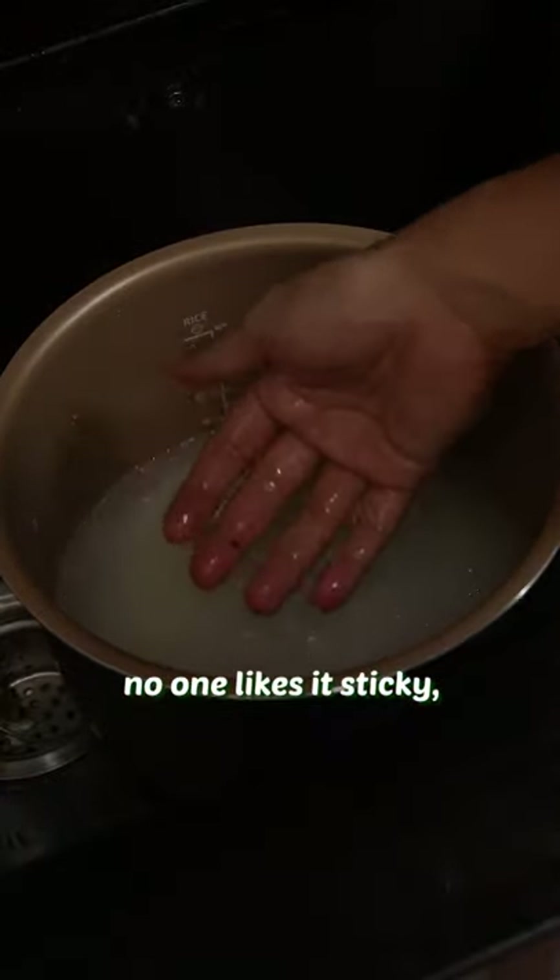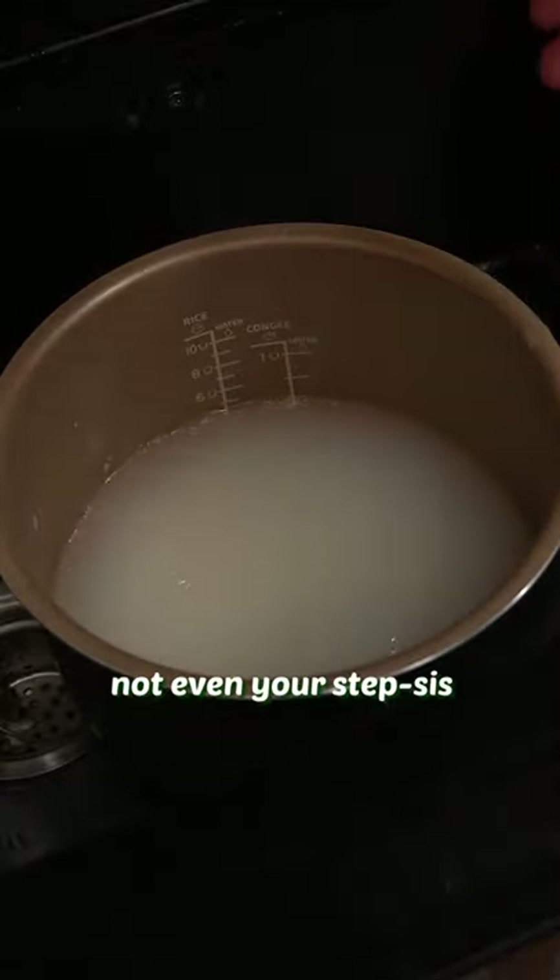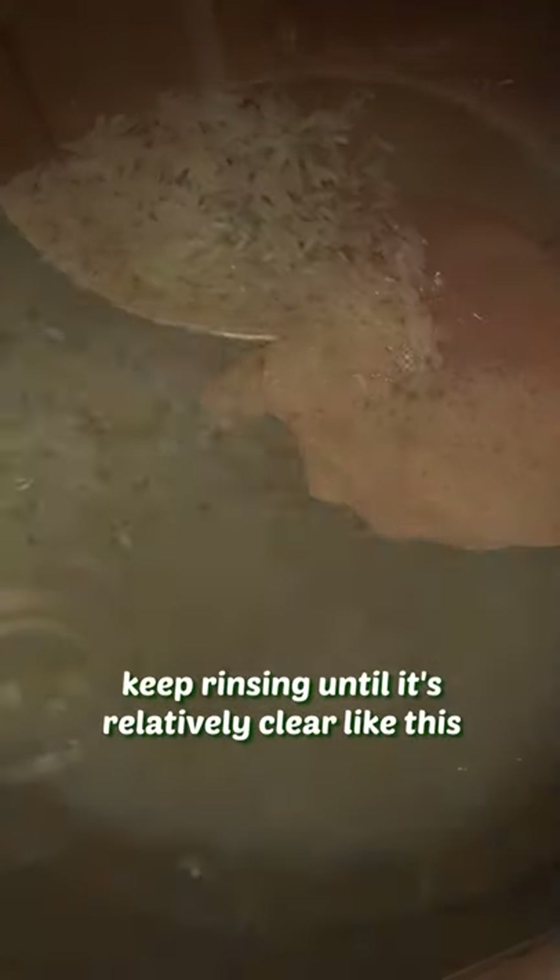If it's cloudy, the rice will be sticky. No one likes it sticky, not even your stepsis. Keep rinsing until it's relatively clear like this. Then put it on the tabletop and shake it a little bit to level off.